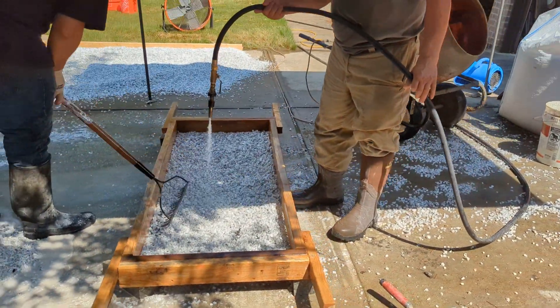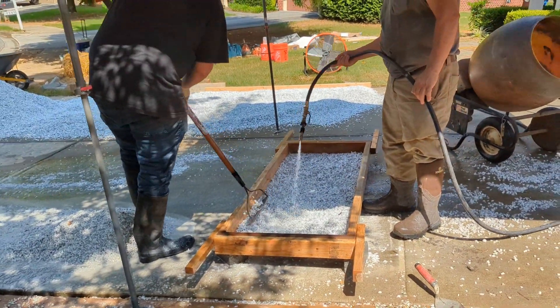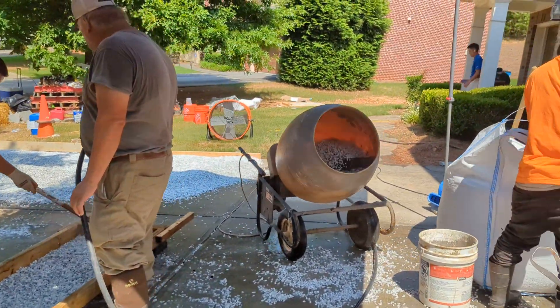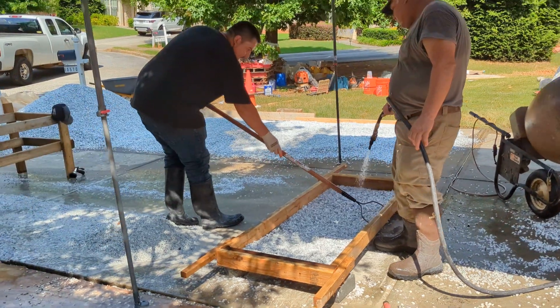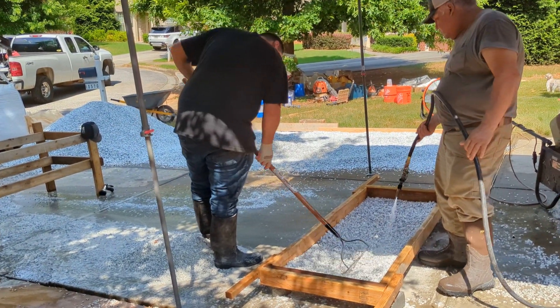We rake it back and forth to get all the fines and whatever dirt is left in there out. Then we dump it over and spread it out to dry. It takes about a full day to dry fully.